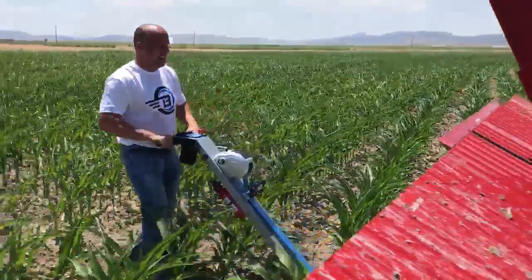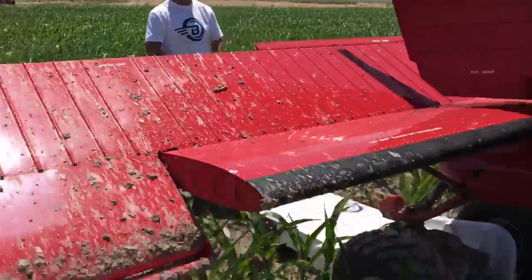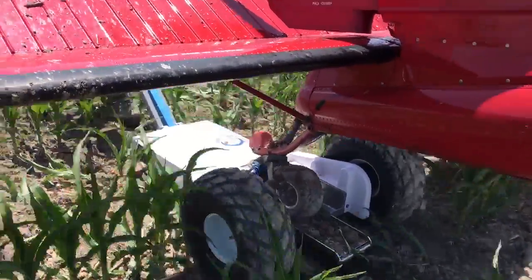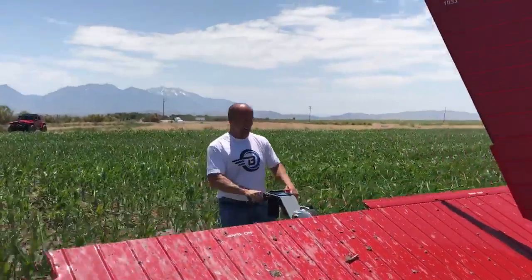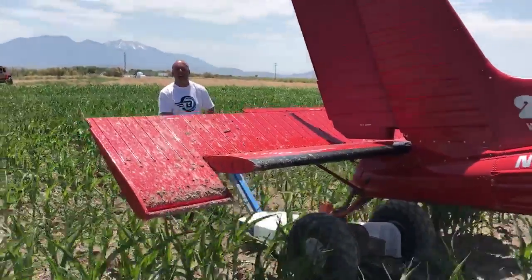I love that soft start, it doesn't even peel out. This is the most extreme test we have ever done on this tug. I'm gonna buy this guy a lot of corn, but this is a whole lot less than driving a big piece of tractor out here and wrecking it all.